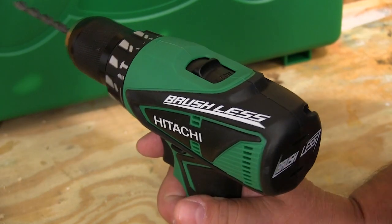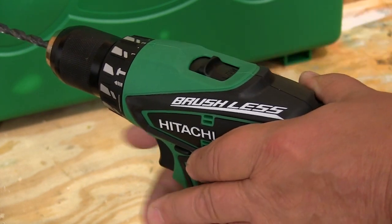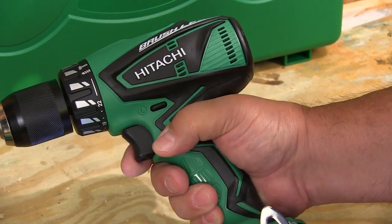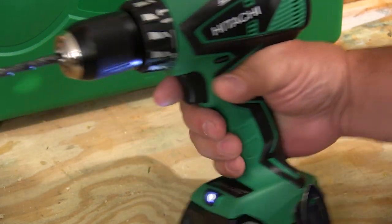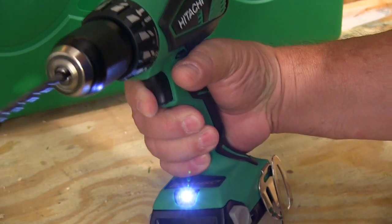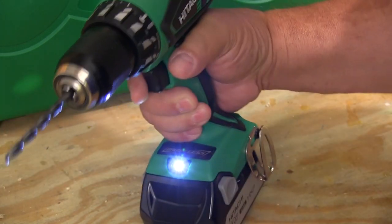The slider switch on top of the drill driver lets you select between the low and high speed ranges. The grip area on both tools is very much the same and very comfortable to the hand. The optical trigger works very well also. And we also get this LED light that comes on when the trigger is pulled, and it's aimed at the bit so we can find the next fastener when the work conditions are kind of dim.